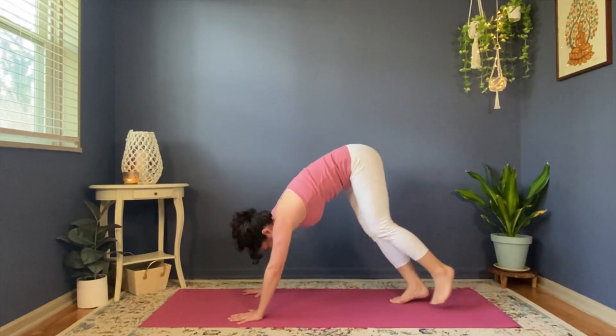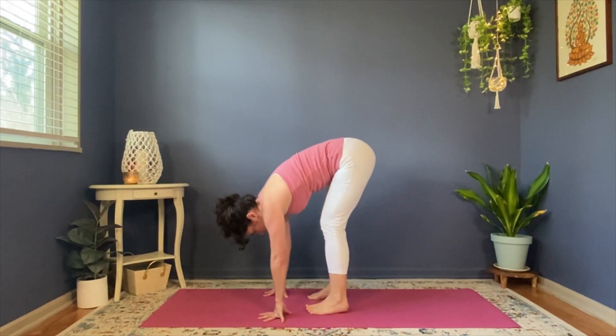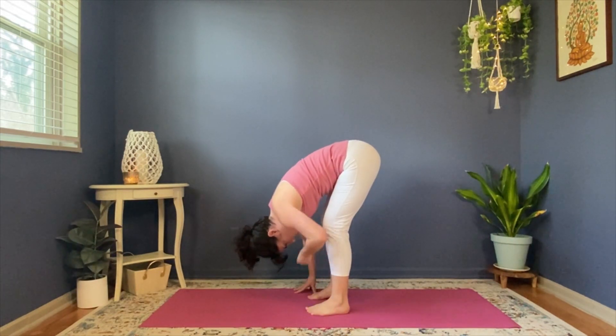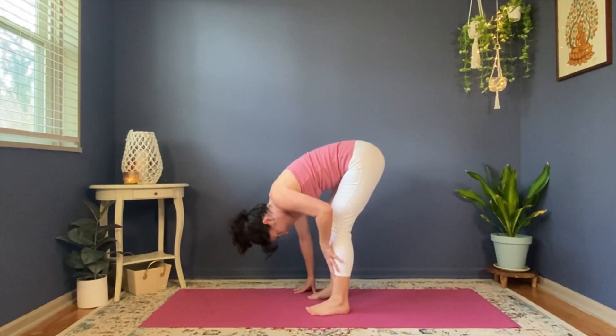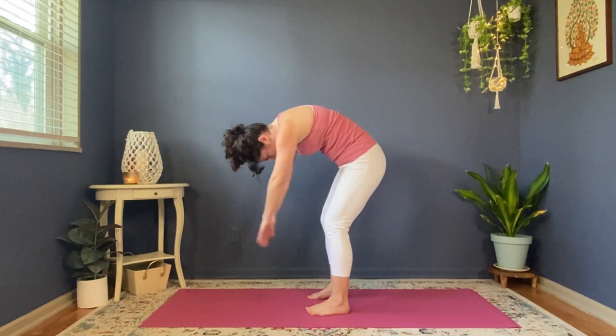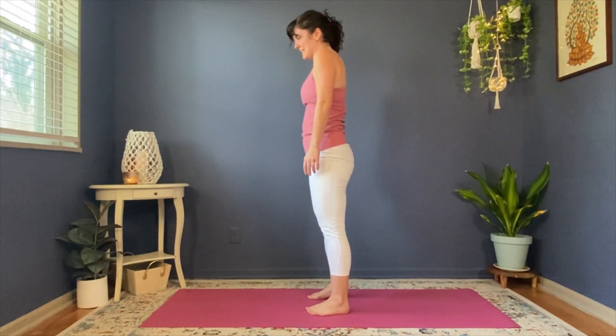Stop the pedaling. Walk your feet forward towards your hands and your hands back towards your feet until your feet are parallel, hips distance, knees bent. Hang here with strong abdominals — they're contracting a little bit to support your lower back as you hang your head. Slowly roll yourselves up. You can walk your hands up your legs with knees slightly bent, or just let them hang like wet noodles all the way up to standing.